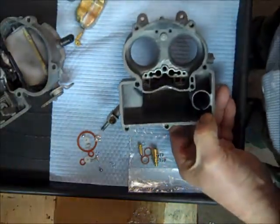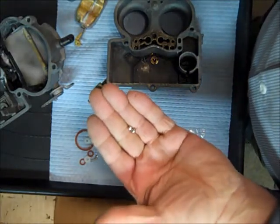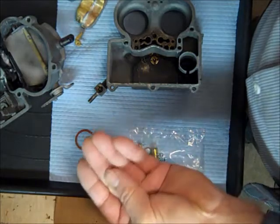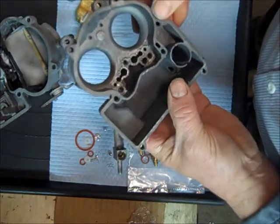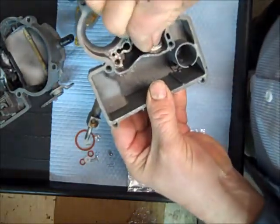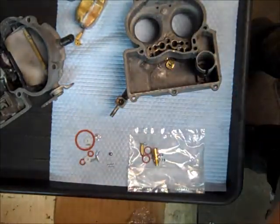We're going to work on the pump discharge next — that's this hole right here. We're going to put a check ball in it. We have two check balls that come in the kit, one's bigger than the other. Rather than relying on how they came out, simply look at the holes — one will go in the accelerator pump well and one will go in here. Common sense tells me the smaller one is going to go in the pump discharge. So the check ball goes in there first, and then you have a spring — you'll get a new copper-colored spring in your kit.